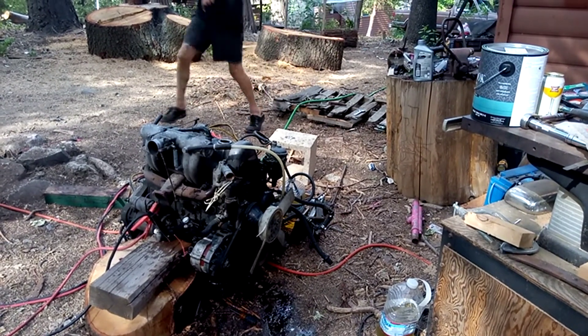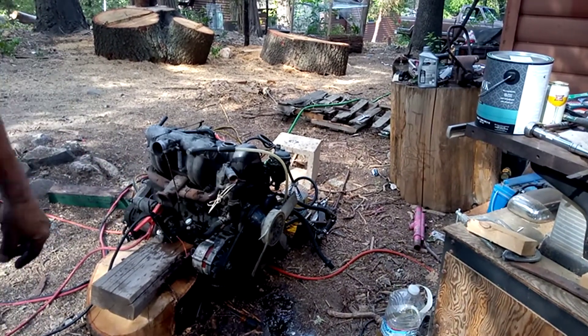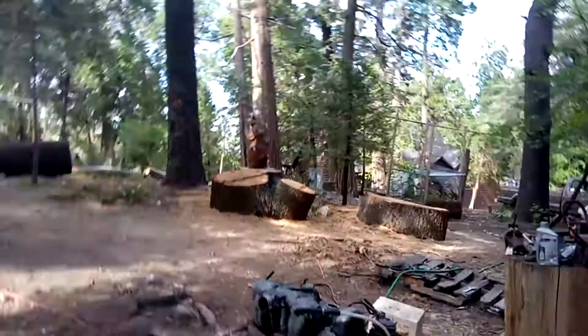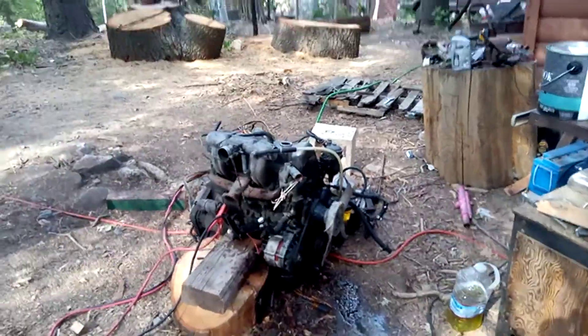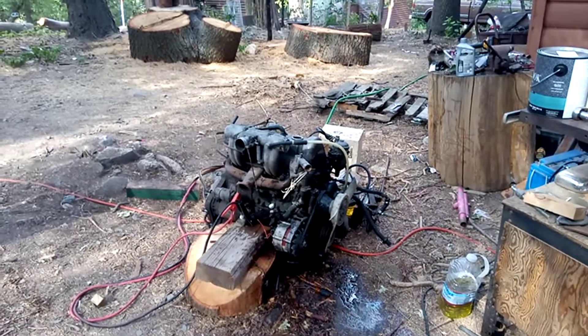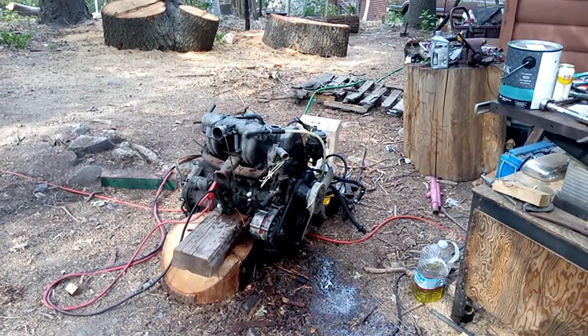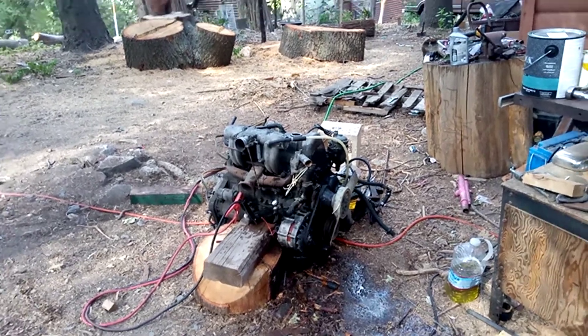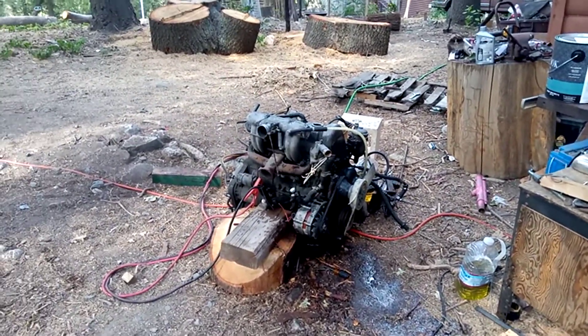The fan hooked up on that jug, threw it all the way across the yard over there, and busted the fan at the same time, but it doesn't matter. Because we're going to replace that fan. Man, that runs great. This is diesel — it's about 75 horsepower — and so this is going to be our next vegetable oil victim.